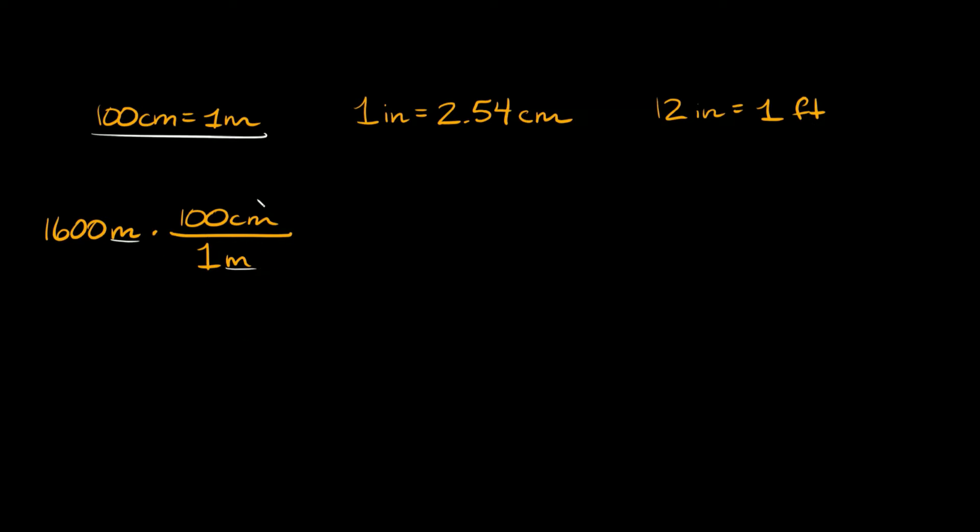Now that we have centimeters, we can use the relationship: 2.54 centimeters equals one inch. We multiply by this fraction with 2.54 centimeters on the bottom and one inch on top, since we already have centimeters up top. Then lastly, to get to feet, we multiply by 12 inches on the bottom and one foot on top.